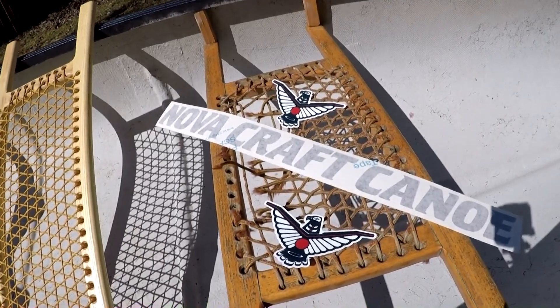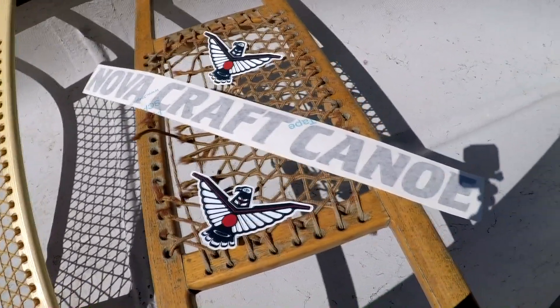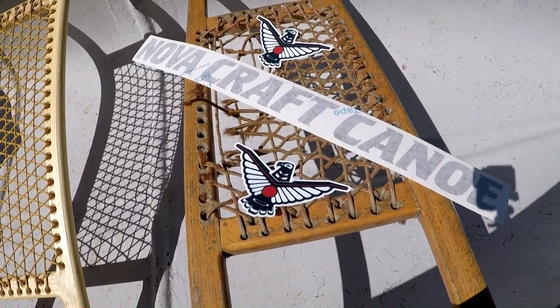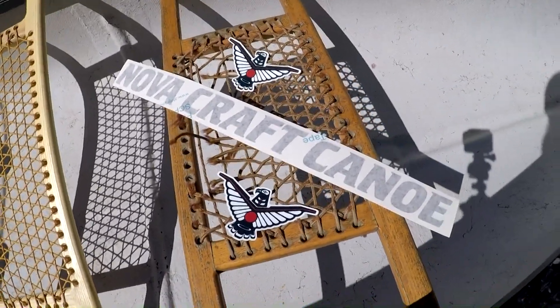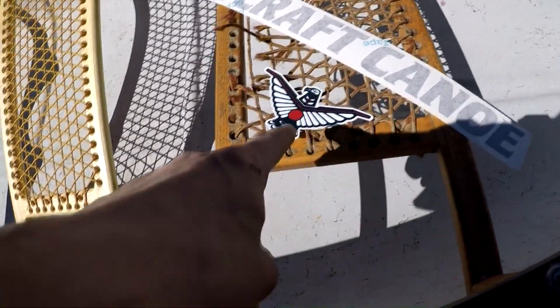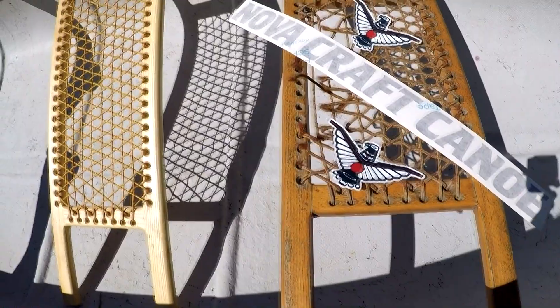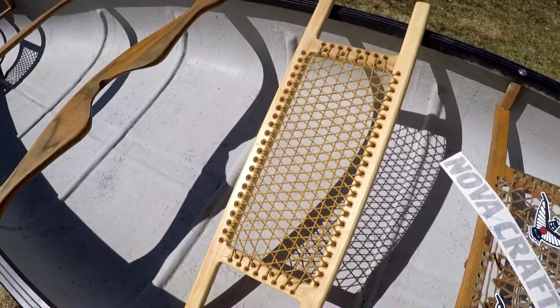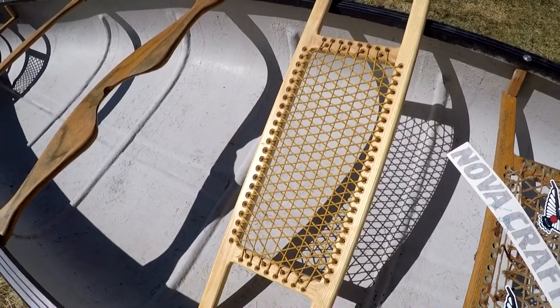I just want to give a quick shout out to Nova Craft Canoe and thank them for handing me these stickers to put on my boat. I got the Nova Craft Canoe decal and the two Thunderbirds. I also have a replacement seat, so that'll be getting fixed as well.